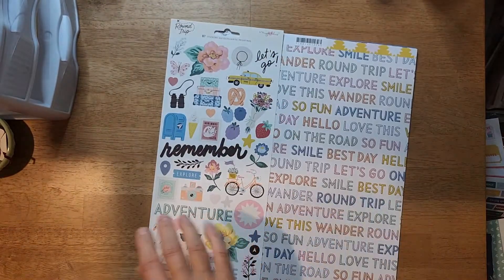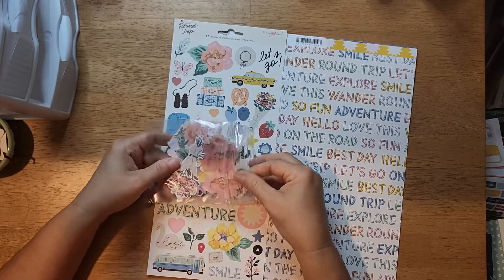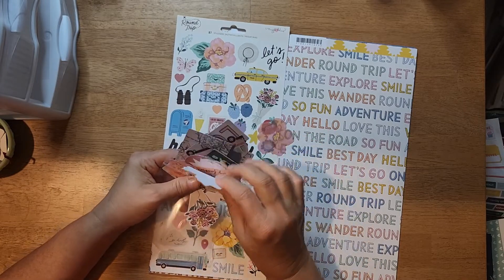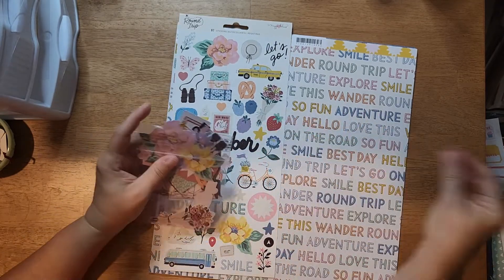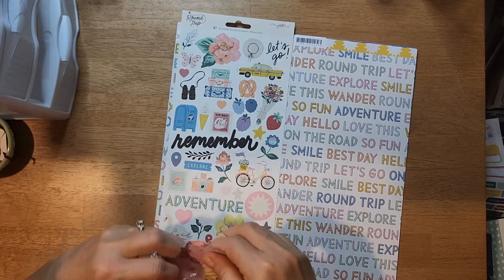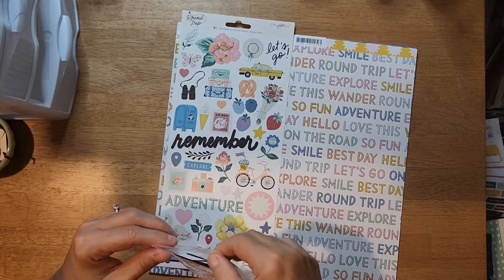Let's see what the embellishments are. It looks like it is a partial pack of die cuts, and look - there's a little vellum piece in there too. They're travel and floral themed. I think that's the only vellum piece I got in my set.